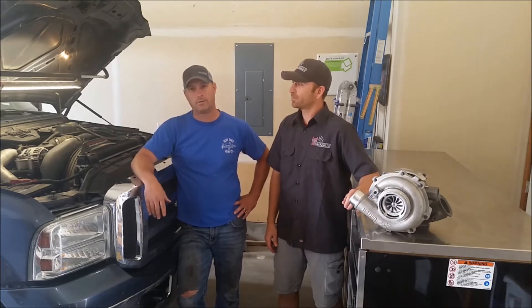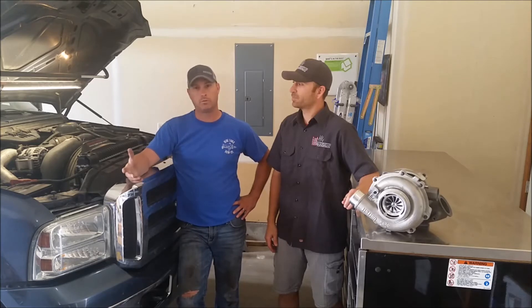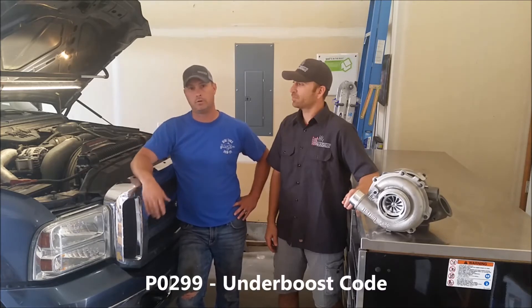Come back, all of a sudden the truck starts losing power, a lot of smoke coming out, trying to pull this hill. Hit about 35 pounds of boost, knew something was going on with it. Got it back to the shop, pulled the code, had a P0299 for an underboost code, so looks like we're going to be doing the turbo.